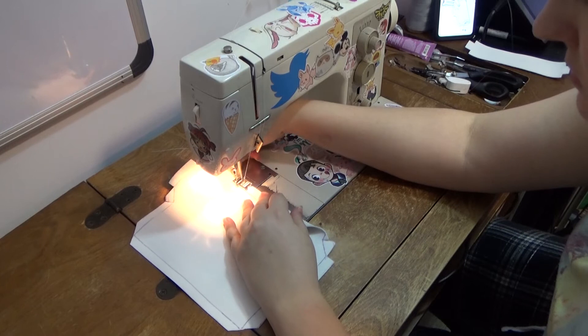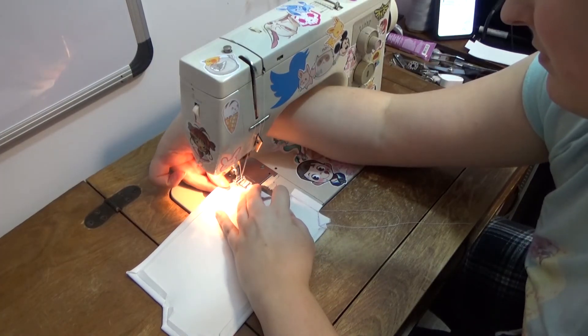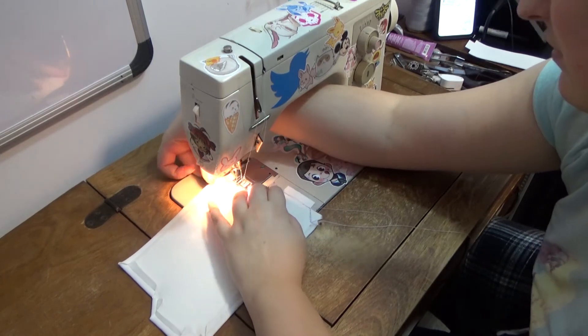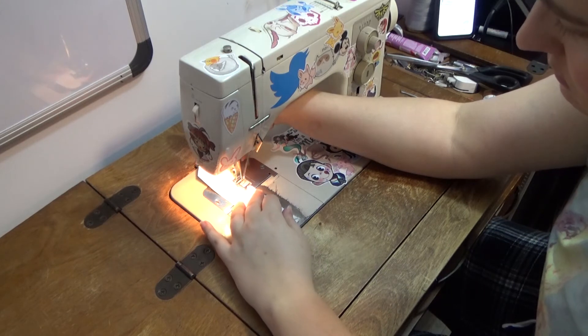I took the seam allowance that I left on the edges and folded them inward, toward the wrong side of the fabric. I then stitched it all the way around the piece. The same was done for the strap.